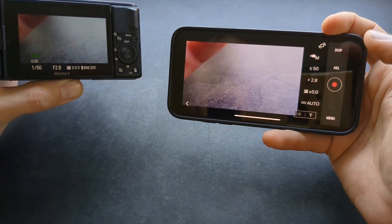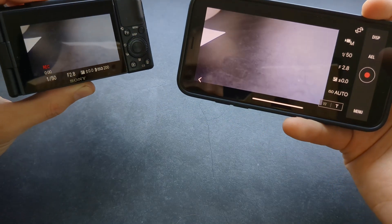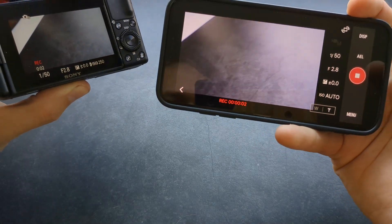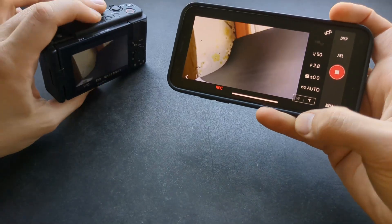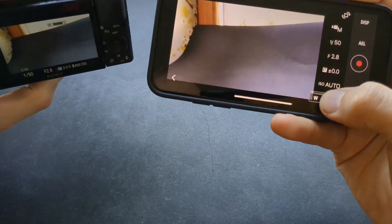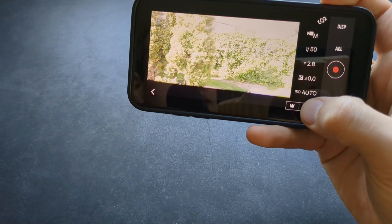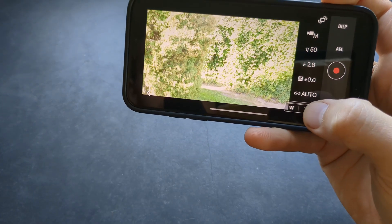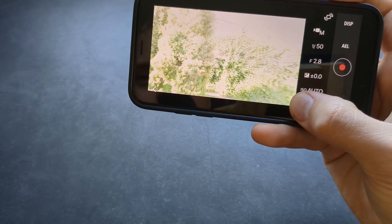Another use case is if you simply mount your camera somewhere and need to start the recording remotely. As you can see, I can start and also stop the recording. The zoom function works here as well, so you can zoom in on stuff without even going to your camera.